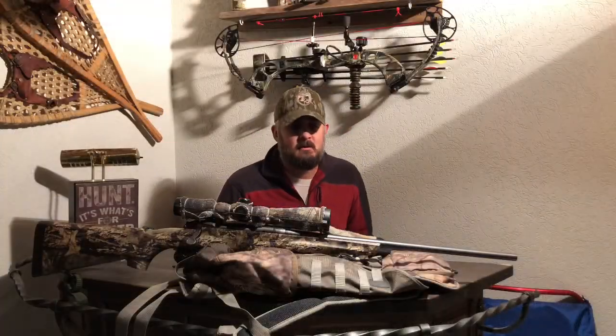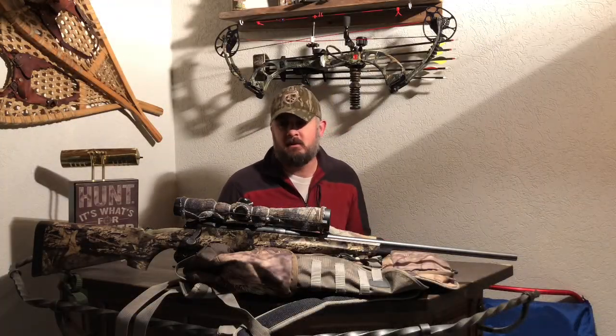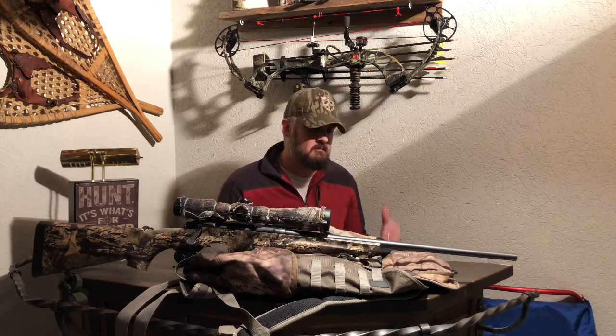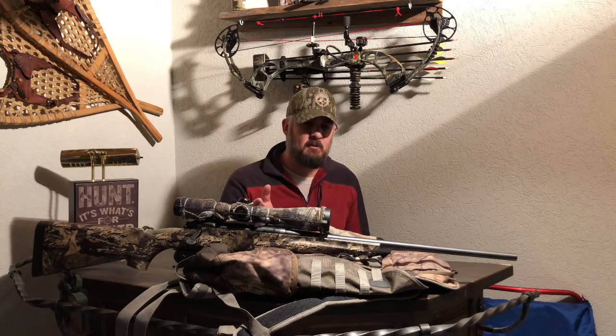How you doing? Chris from Wildcull Acres. Short video, hunting hack — what to do if you need to put a scope cover on, you're stuck in the bush, how do you get the job done, keep your gear looking good. You never know.